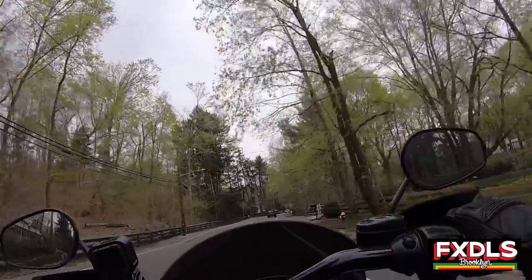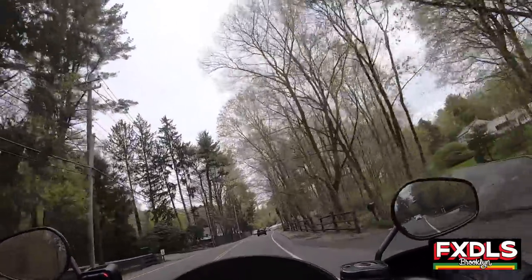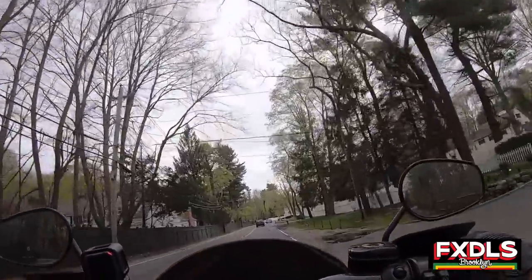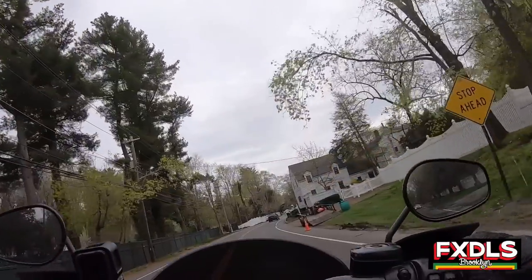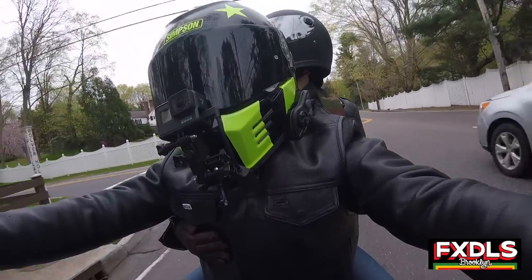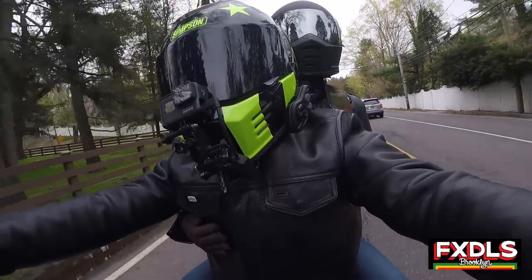We're going to enjoy the rest of our little gloomy backroad ride here on this beautiful spring day. As always, thank you for watching — BK Lowe is out.